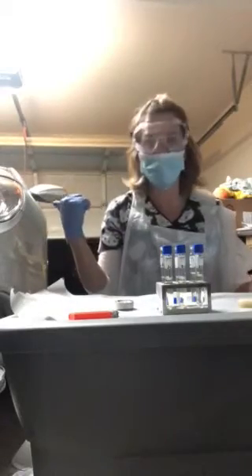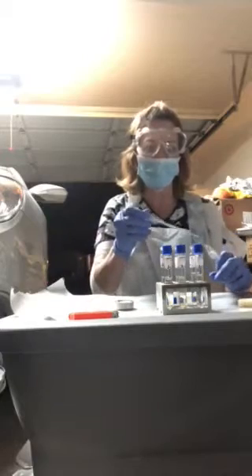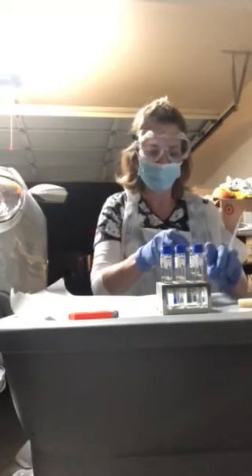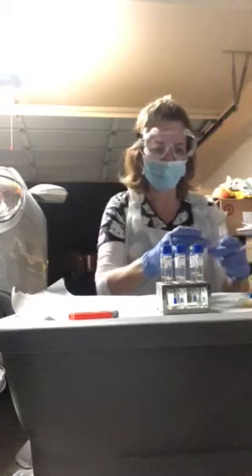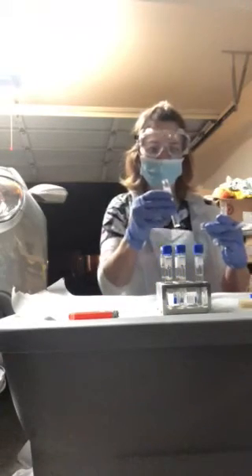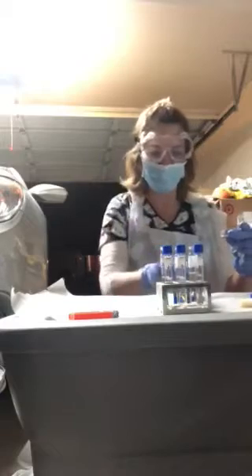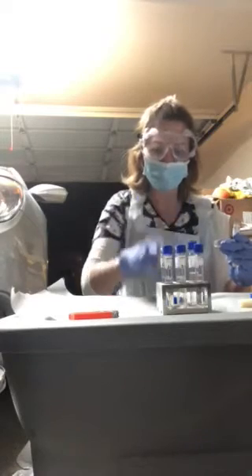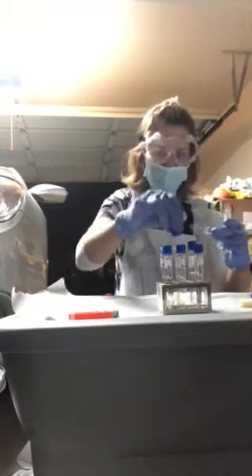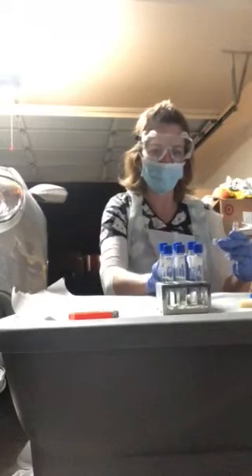I've had to start this video over twice because my family keeps coming in and out of the garage. I've already done my S. epidermidis, so I'm not going to do it all over again — my kids came home from baseball practice — so I'm just going to keep moving right along.